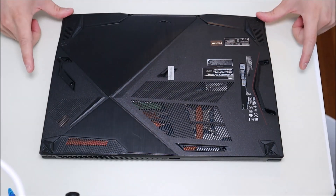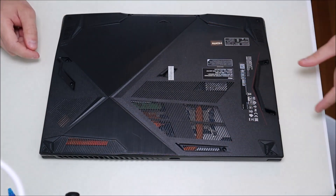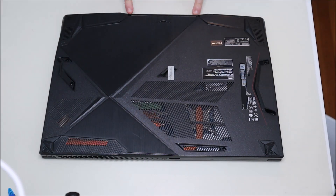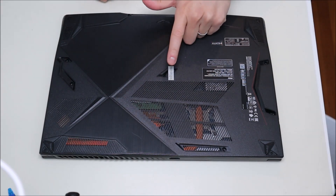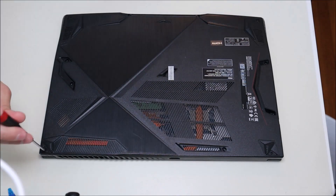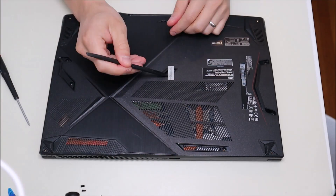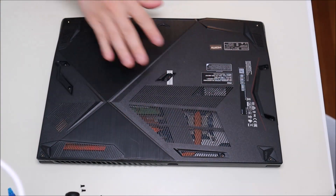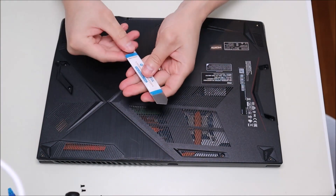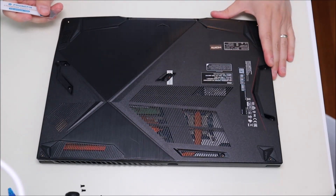I'm going to go ahead and remove these screws. I've got four in each of the four corners, two here, two here, and two down by the touch pad — and of course that one right in the middle. So I'll go ahead and remove all these now. Now that all my screws are out, I'm going to take my small metal flat pry tool and go along the seam and try to pry up this bottom case.